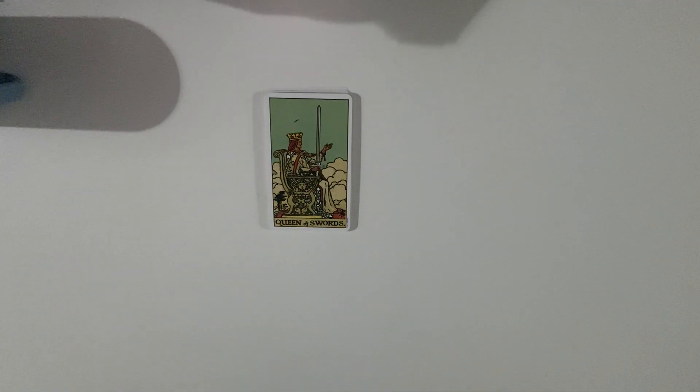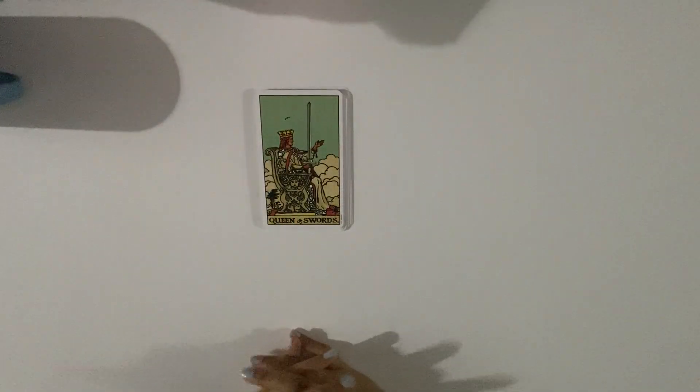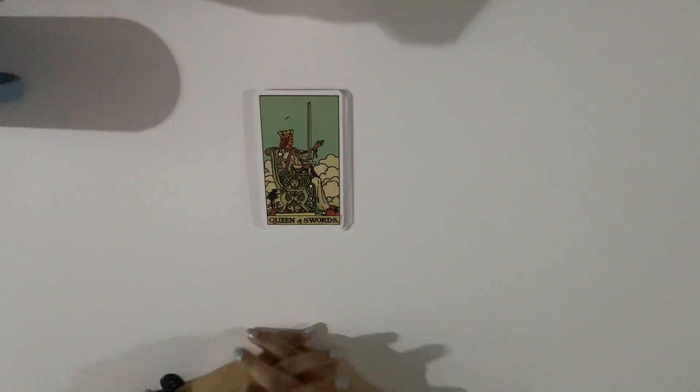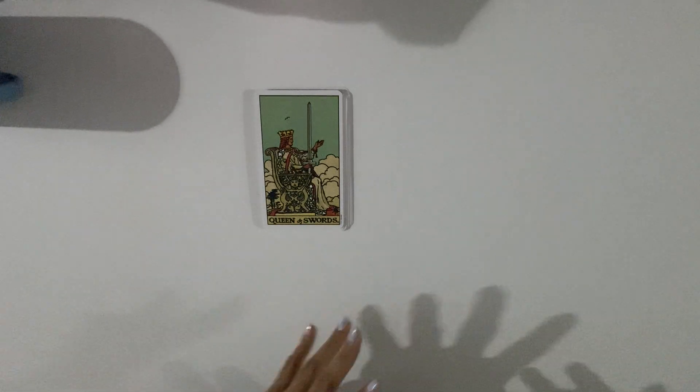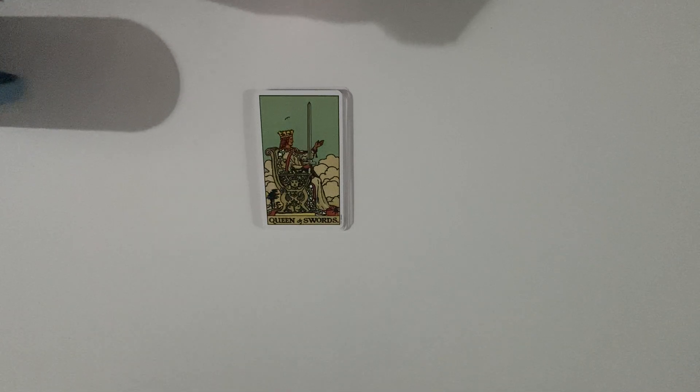Hello, welcome to lesson number two. Today we're going to speak about the swords energy. I collected all the swords cards from the original deck. I'm going to make it simple from the basics — nothing complicated. You can see lesson number one for the intro about tarot, how it differs from just being psychic, why tarot was created, and how to read from tarot.